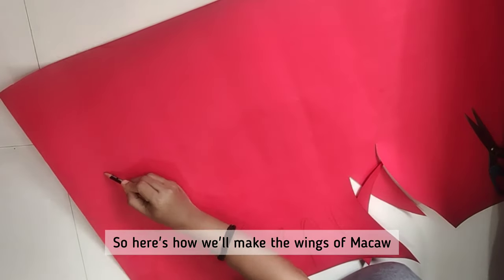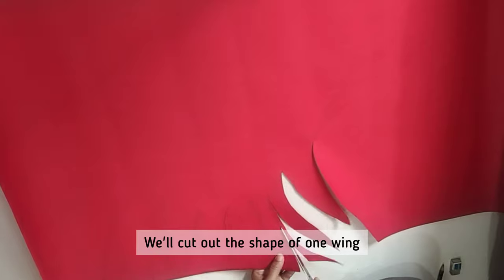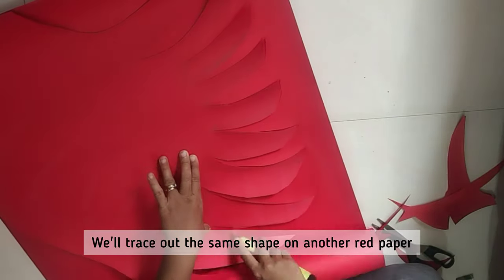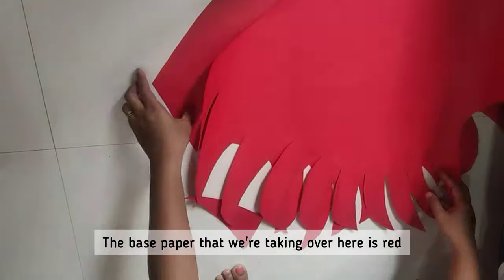Here's how we'll make the wings of Macaw. We'll draw the shape, then cut out the shape of one wing. We'll trace the same shape on another red paper and cut it out as well. The base paper we're using here is red.